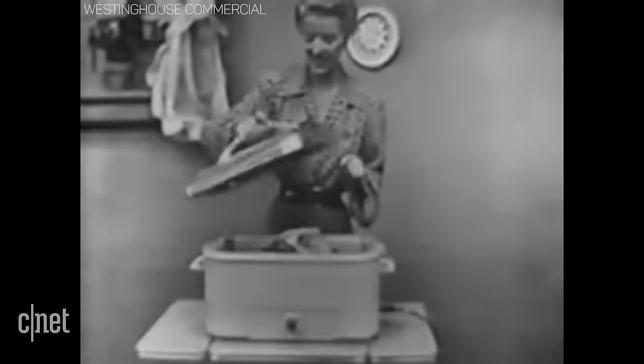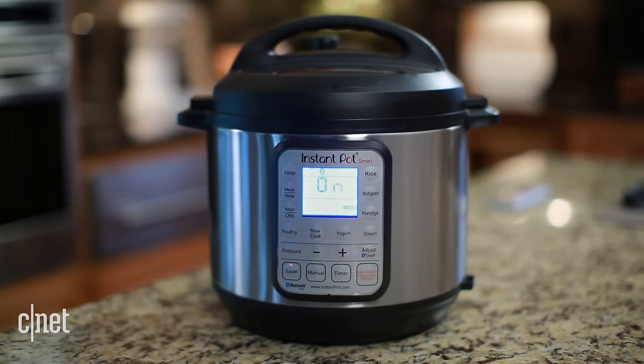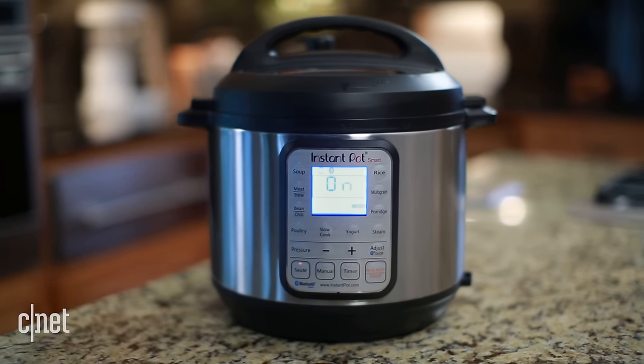Let's lift the lid off this electric roaster — look, it has a glass panel in it so that you can peek through if you want to watch the turkey roasting. The next game changer could replace a lot of those space-hogging appliances.